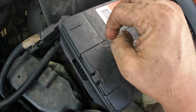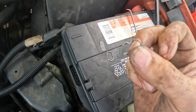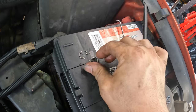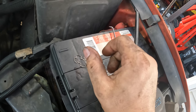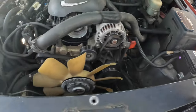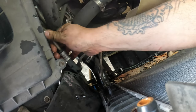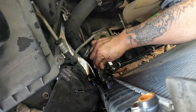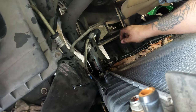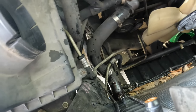The new radiator should come with new quick disconnects and new clips, but if not, always keep the old ones — they can go flying and you'll never find them again. I call them 'Jesus clips' because you're screaming the whole time. When you pull these transmission lines out, transmission fluid is going to come out — not much, but just be warned. I already closed my petcock valve, so I'll move the pan over to catch the transmission fluid.